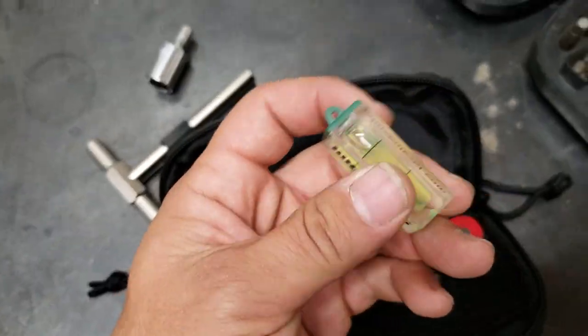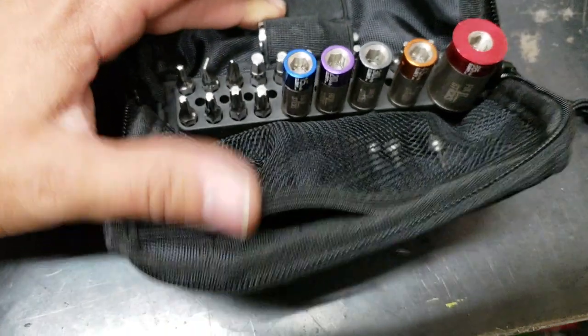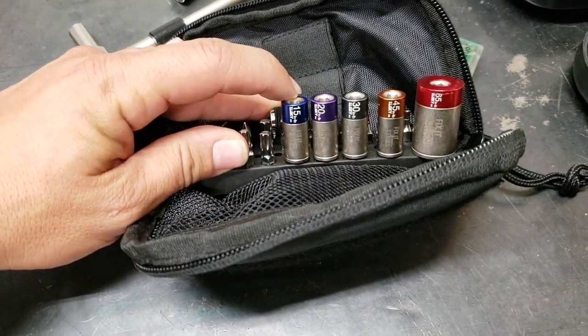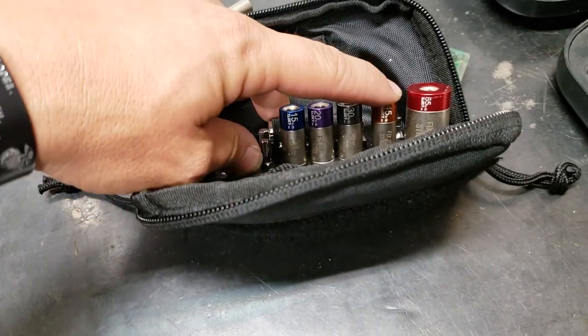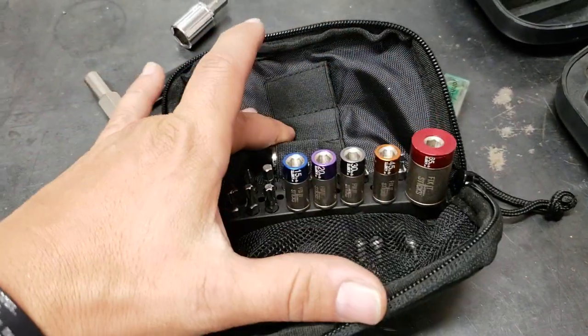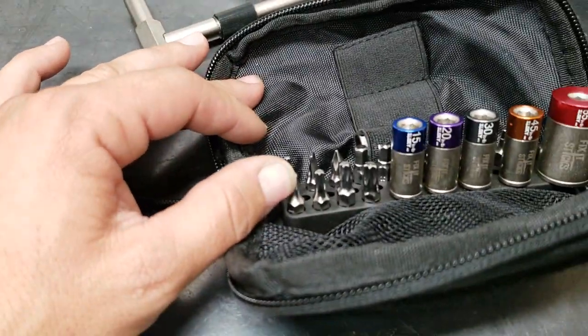We got our Johnson levels. We got all our torques — check those out. We got 15 inch-pounds for the top of the scope rings, 45 for the side clamping force of the scope rings, and 65 for the action. You got another 20 and 30 for whatever your needs may be. We got all our torques.